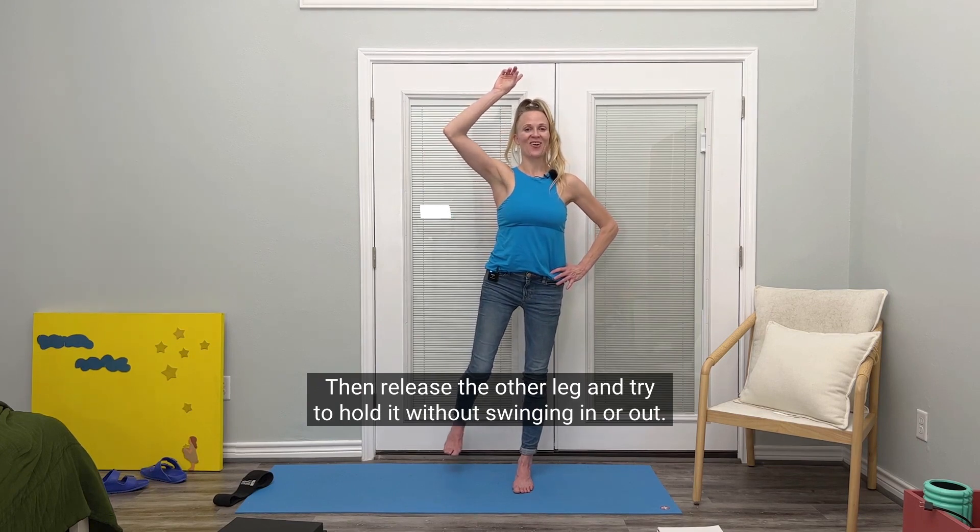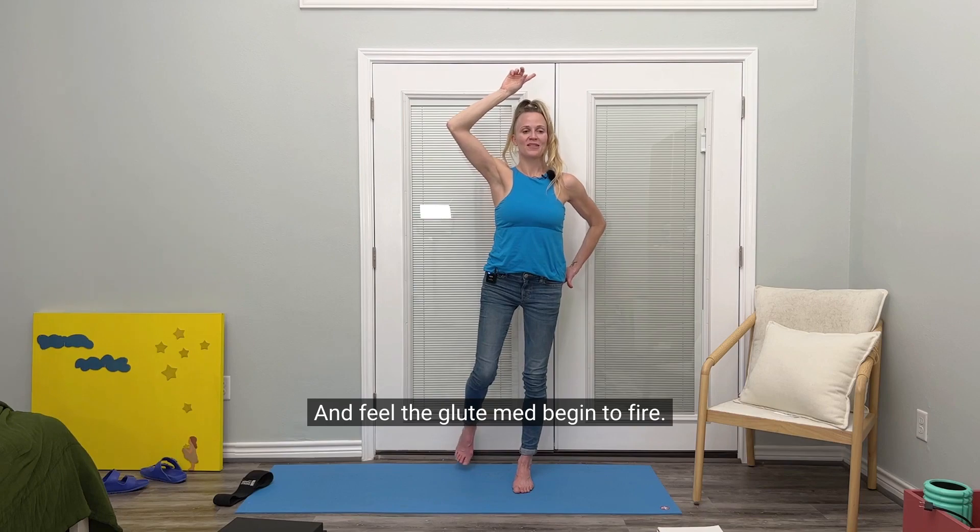Then release the other leg and try to hold it without swinging in or out, and feel the glute med begin to fire.